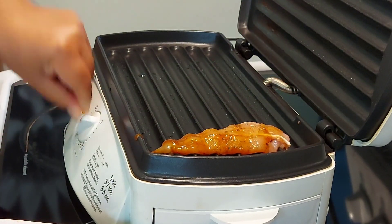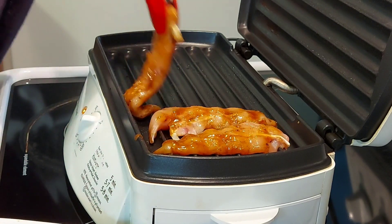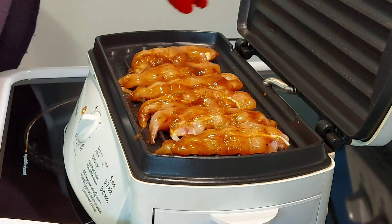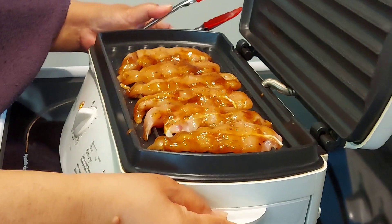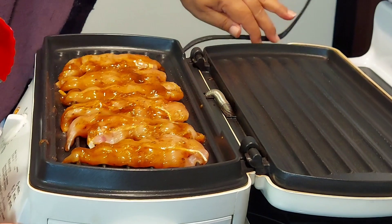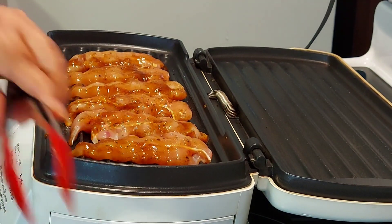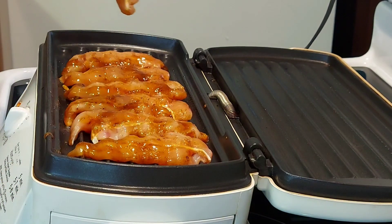I will turn on the heat for 10 minutes then adjust later. I have had this electric indoor griller for a long time and I've been using it more often during winter and summer — the whole year round. It's nice and versatile for any meat, seafood, or fish. I can use one plate and close the other plate, but I like to use it as an open grill just like this.